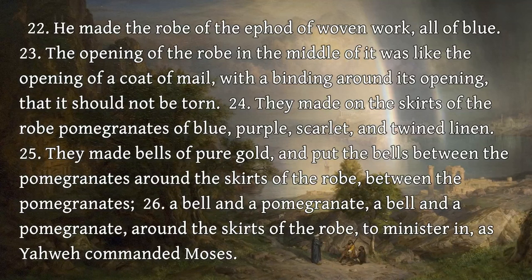He made the robe of the ephod of woven work, all of blue. The opening of the robe in the middle of it was like the opening of a coat of mail, with a binding around its opening, that it should not be torn. They made on the skirts of the robe pomegranates of blue, purple, scarlet, and twined linen. They made bells of pure gold, and put the bells between the pomegranates around the skirts of the robe, between the pomegranates. A bell and a pomegranate, a bell and a pomegranate, around the skirts of the robe, to minister in, as Yahweh commanded Moses.